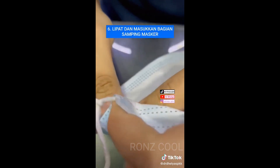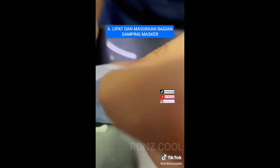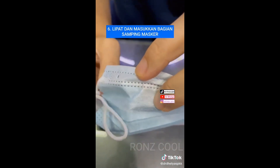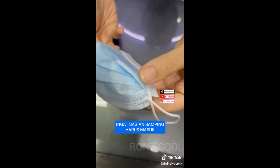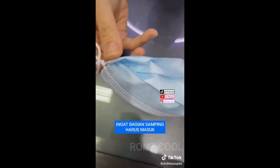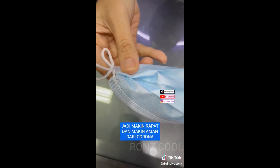Jangan lupa memasukkan bagian ini, nanti jadinya seperti ini. Kalau sudah jadi, begini ya bentuknya. Ini harus masuk ke dalam ya, sehingga kita bisa nge-block virus Corona tadi.